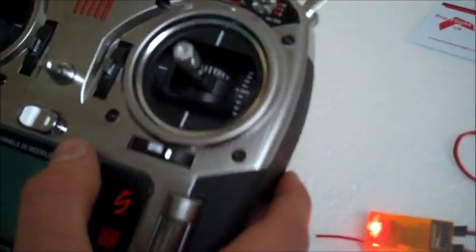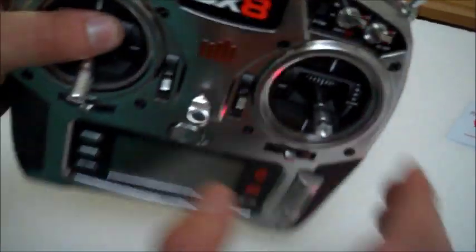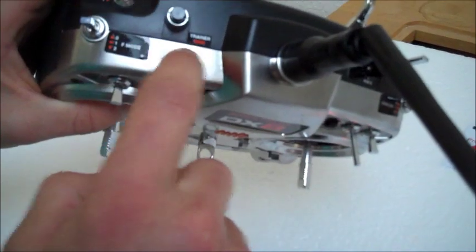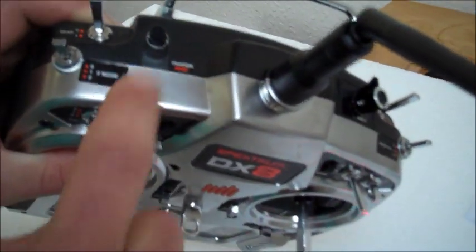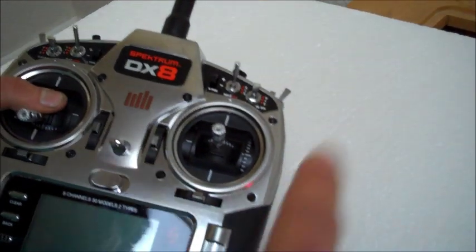Next we turn on the transmitter. For this test we use the Spectrum DX8 and you can see the trainer/bind button here. This must be pressed in as you turn on the transmitter. It is really important that you make sure you turn on your receiver first, otherwise it won't work.